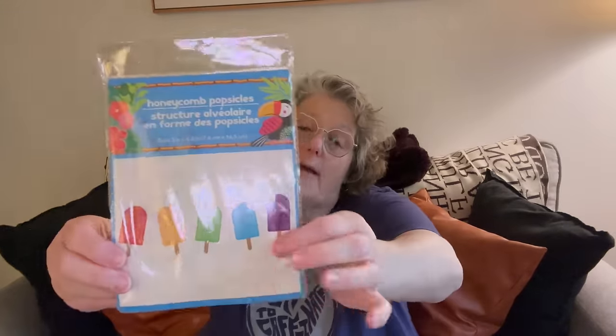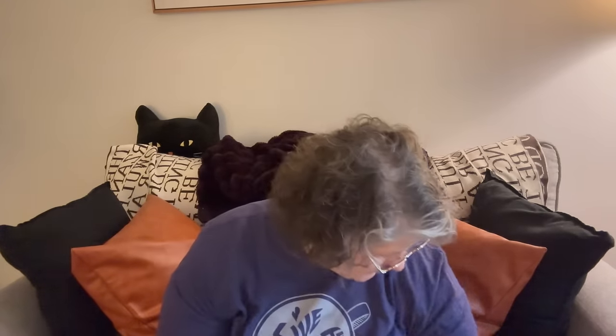I also grabbed some of these garlands — I think I have two — for the party decoration because I thought they were fun and summery. They're just popsicles, and maybe if it's a hot day I'll get everybody actual popsicles — who knows, we don't plan that far in advance.